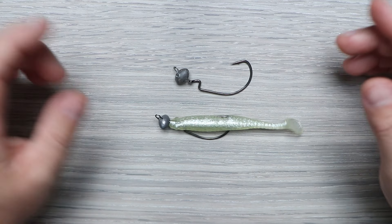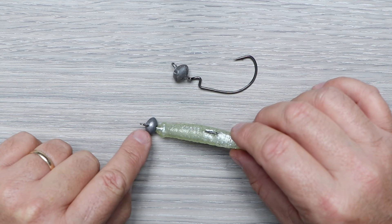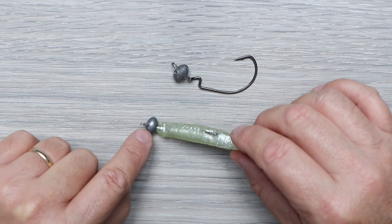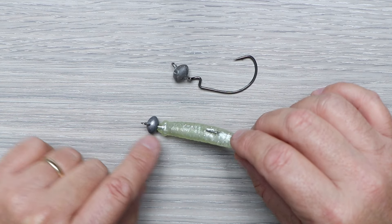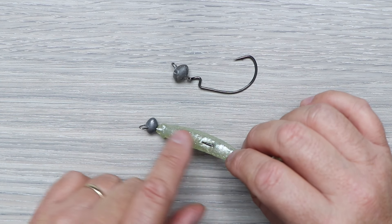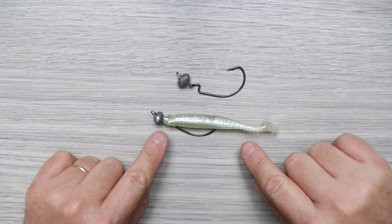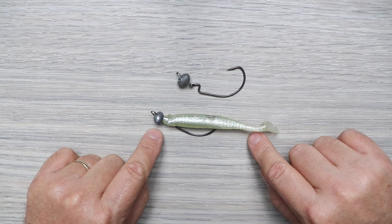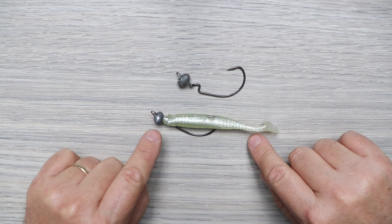The hook point is buried back into the plastic, making it weedless so you don't have to worry about getting hung on everything. The wide football jig head keeps it from getting stuck in rocks and oysters and also keeps it more upright at rest. This is the ultimate weedless setup for fishing deep structure — docks, oysters, or reefs up to a hundred feet deep, depending on the size of jig head you use.